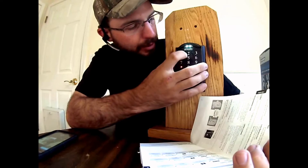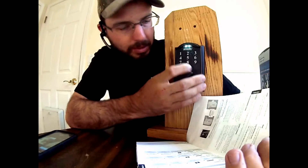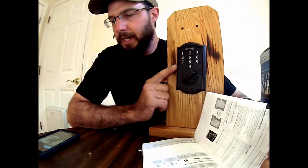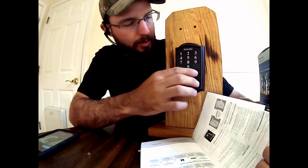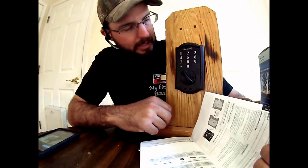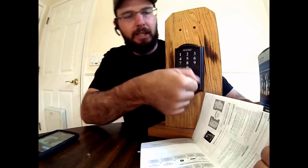I'm going to enter my new user code of 4-3-2-1. I'm going to do it one more time: 4-3-2-1. It's going to turn green. Once it's turned green, it has now accepted the code and we can use that code on the door. So now we can lock it and we can unlock it.